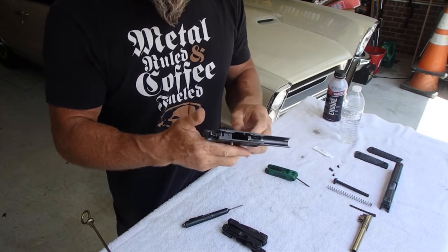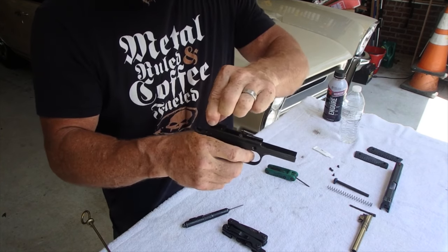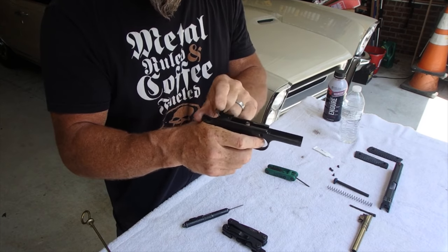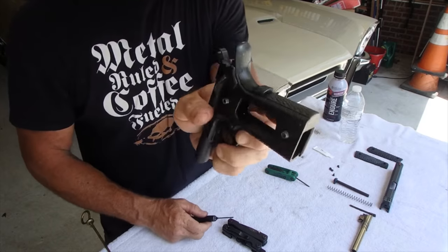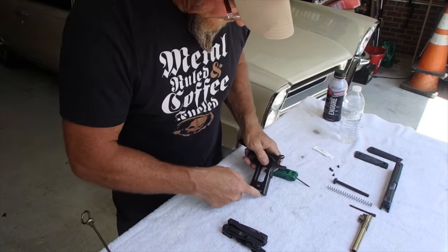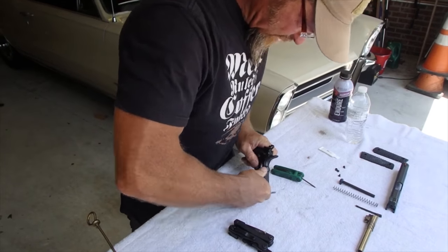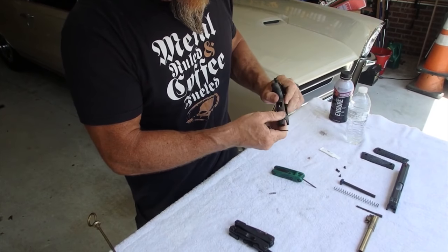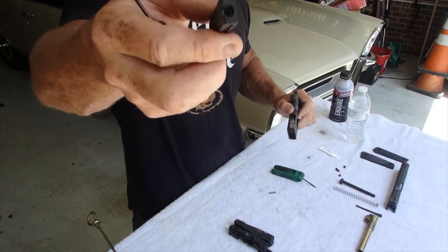It gets a little tricky now. We're gonna ride this hammer forward — we don't want to dry fire it right now because I could snap this hammer off. So we're going to ride it forward. Now we're going to take out our mainspring pin right there, push him out. That's our mainspring — boom, he comes out. Take out our mainspring retainer; that's where our mainspring is right in there.